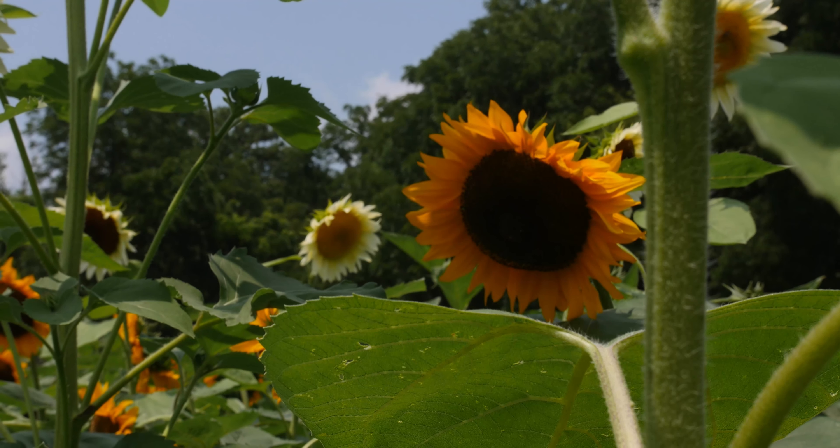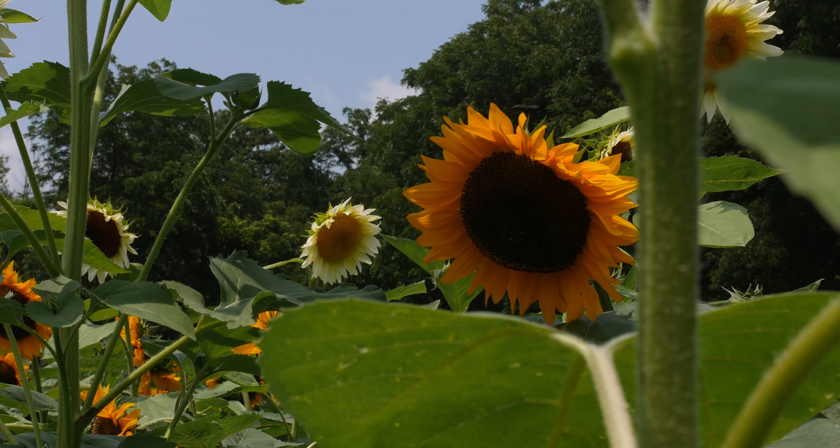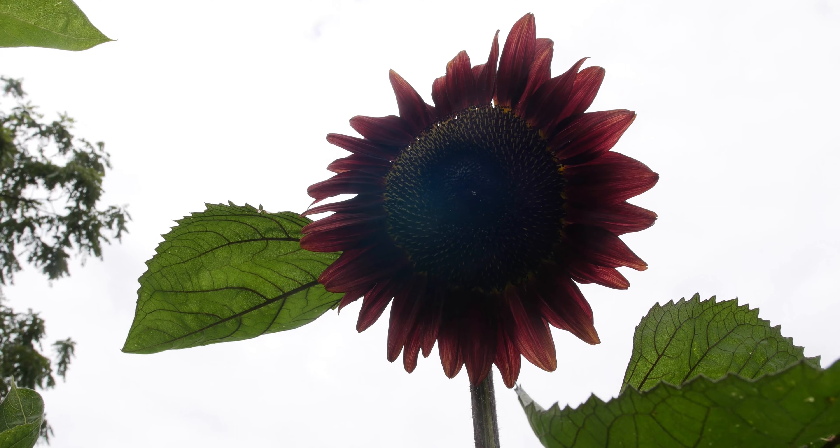The ProCut series ripens a little earlier, 50 to 60 days. We have about eight different ProCut sunflowers in here — there's ProCut Red, ProCut Plum, ProCut Bicolor, White Light — so that comes in all different colors and even sometimes two colors.